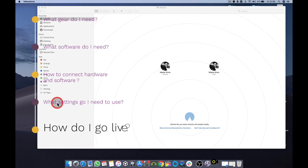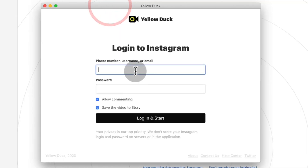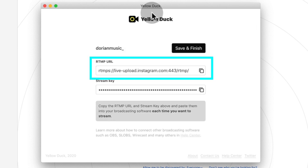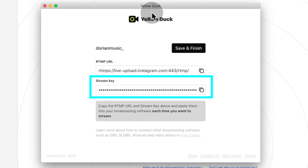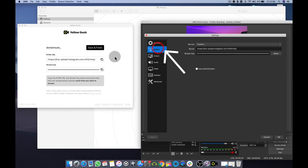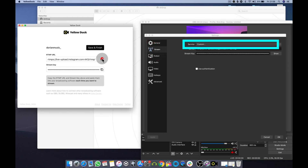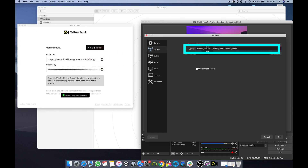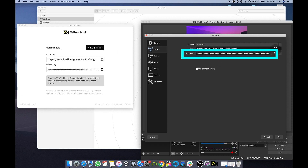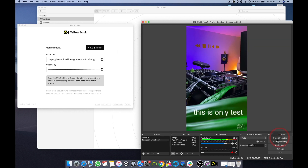Now open Yellow Duck on your PC and log in using your Instagram login credentials. After you do so, you will see an RTMP URL and a stream key. We now have to copy these into OBS. Open the OBS settings and go to stream. In service, select custom, and in server paste the RTMP URL you got from Yellow Duck. Lastly, copy and paste the stream key you got from Yellow Duck into the stream key field in OBS. Click OK. Are you ready? You can now click on Start Streaming.